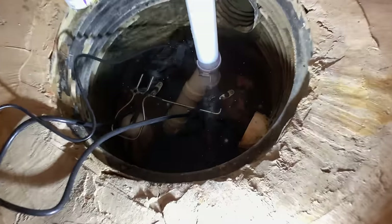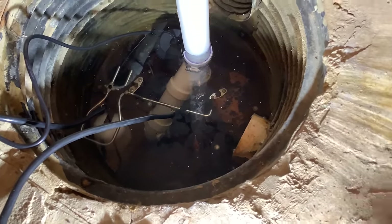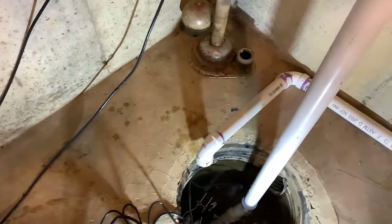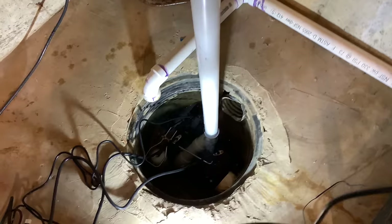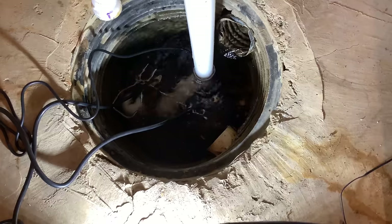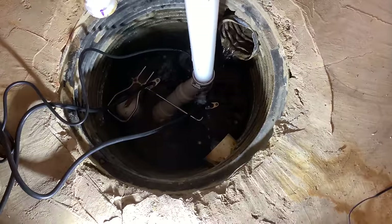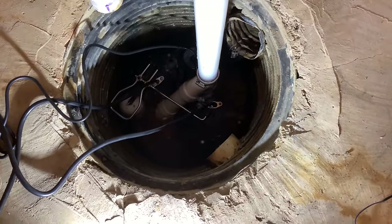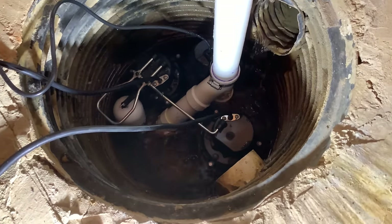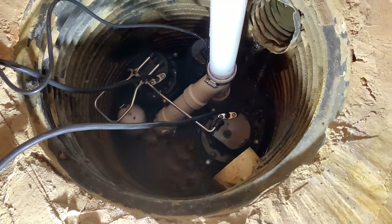I've got the pump physically in. I don't have the backup plugged in yet, but I'm filling it with water just to test the main pump. And there she goes — she's pretty quiet. Holy smokes, it advertises itself as quiet and it lives up to that. You can hear the water dripping and that's really the only noise. The water level is going down — pretty awesome. Let's get the backup stuff hooked up.